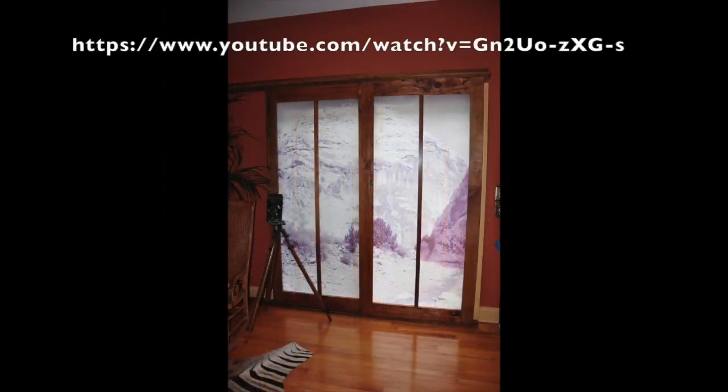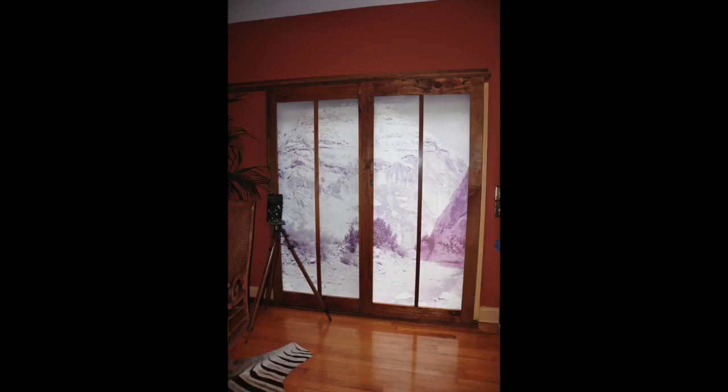I made a video a while back and posted it to this YouTube channel, which you can look at to see actually how this sliding glass door works. They slide in front of each other and behind each other depending on how you set it up, but they overlap and you can push them out of the way. In this particular one, you can push the screen off to the left side and pretty much get the entire sliding glass door in view.